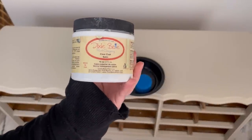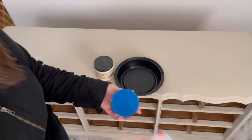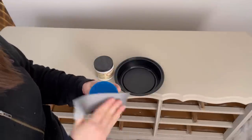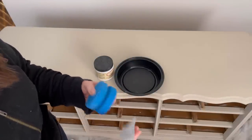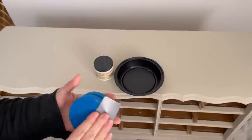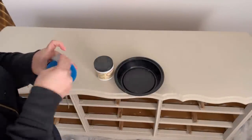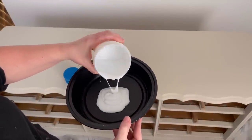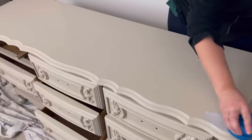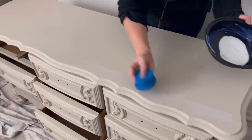I have two full coats of Sandbar on my piece and it's nice and dry, so now I'm going to take Dixie Belle's clear coat and add a coat of sealer on the entire piece including the top. Sometimes I take some duct tape and just use it to remove any lint, dog hairs, or anything that might be on my sponge — because if it's on your sponge it'll mix with your clear coat and end up on your piece. We don't want to seal anything like that on our piece, so this is just a little helpful tip. I'm carefully adding my sealer to the top with my sponge, working in rows one at a time and making sure to smooth out the transition line in between.